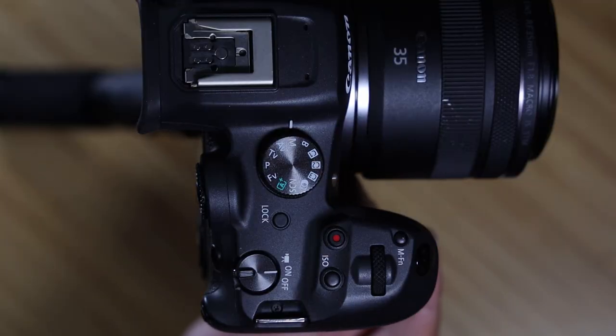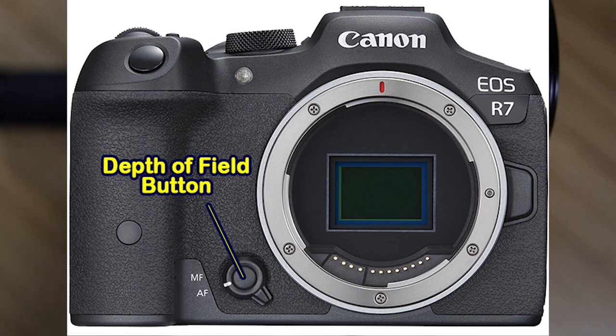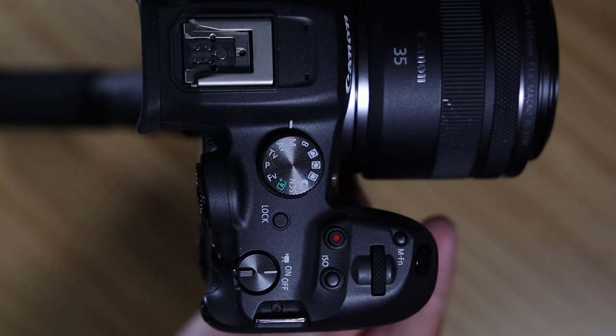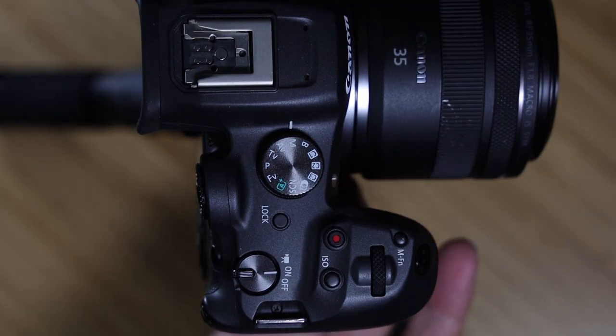The depth of field button — if you push it in, it shows you the true depth of field. Around the button is a switch that switches between manual focus and autofocus, which is really appreciated. If your lens already has a manual/autofocus switch on it, this button is turned off and doesn't work. The RF 35 lens I have on here has one of those switches, so this camera button is inactive.